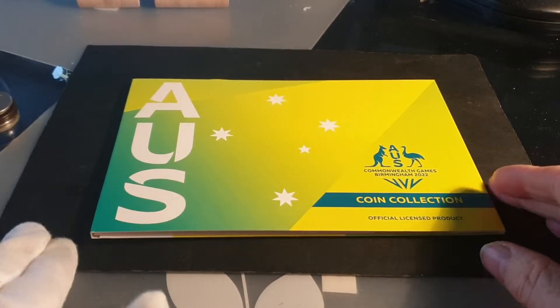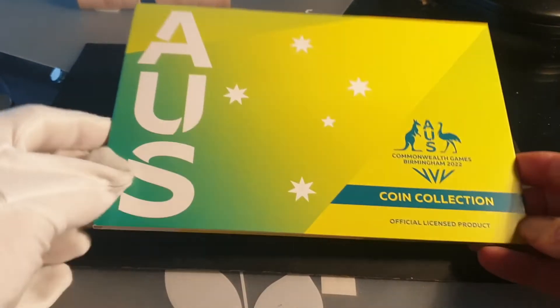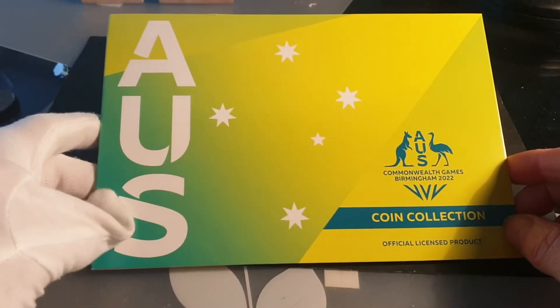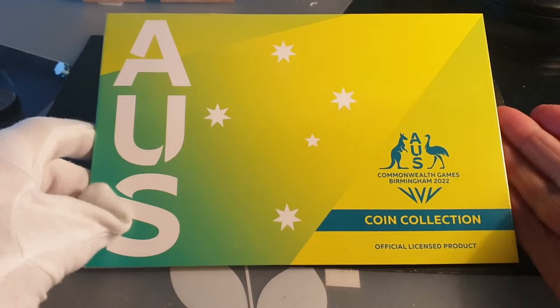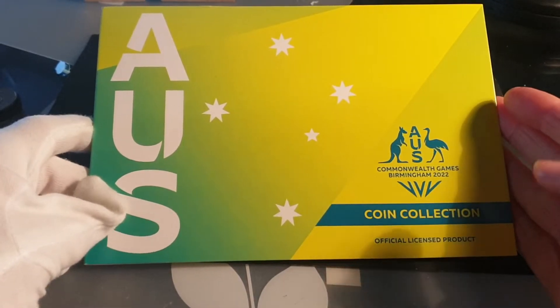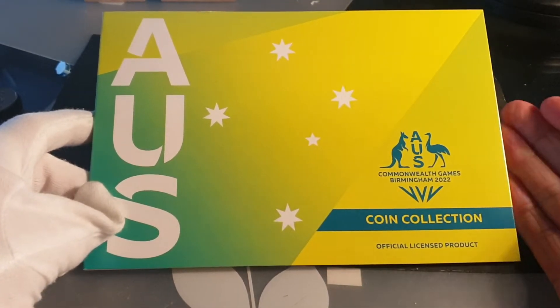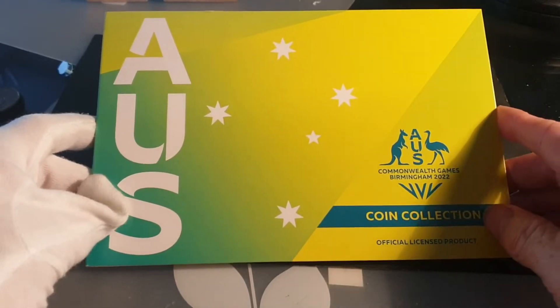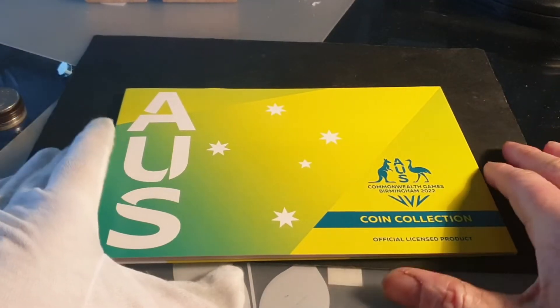Hello and welcome back to another video. Today we're reviewing the new coin set you can get from Woolworths. You can also buy it from coin shops, the Royal Australian Mint, and a lot of other places. They cost $15, or $10 worth of coins.